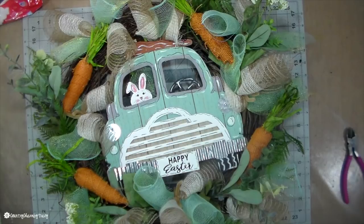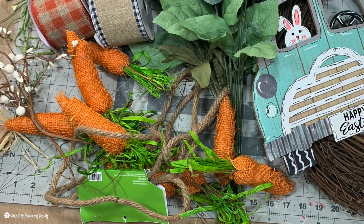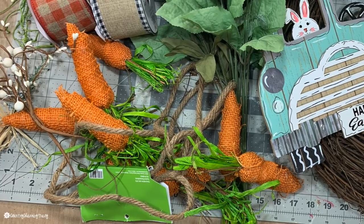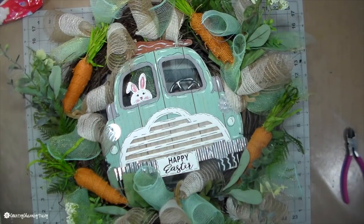Now I'm going to add some carrots from this garland that I got at Hobby Lobby. I just took them off the garland and wired them onto the grapevine.